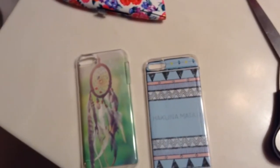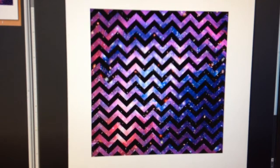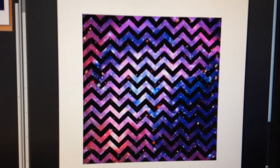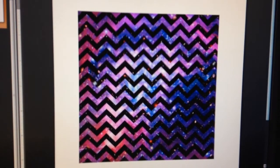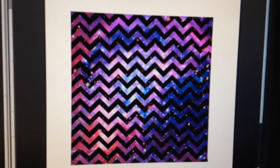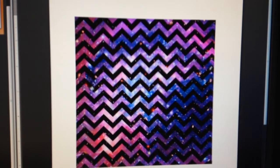So if you guys want to learn how to do this, just keep watching. Now, after you go on Google and find an image you want to use, you can paste it into a Word document and then crop it to the size of your iPod or phone. My iPod is 2.3 inches by about 4.9 or 5 inches, so I'm going to crop it to that and then show you what it looks like.